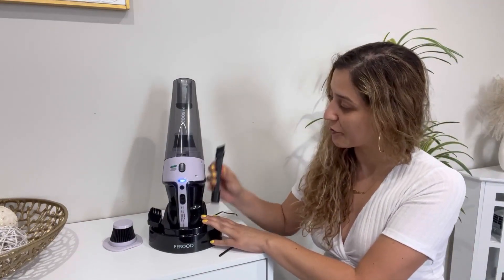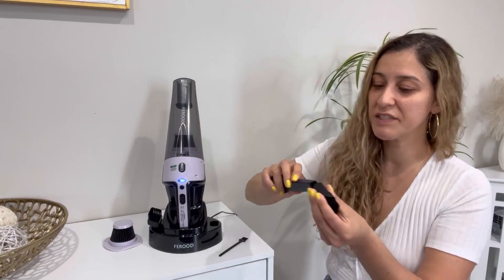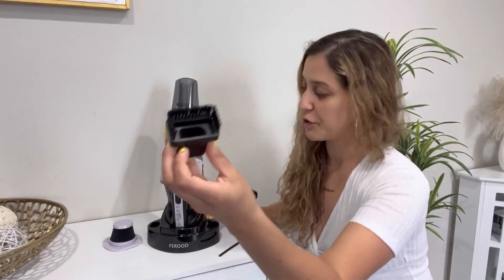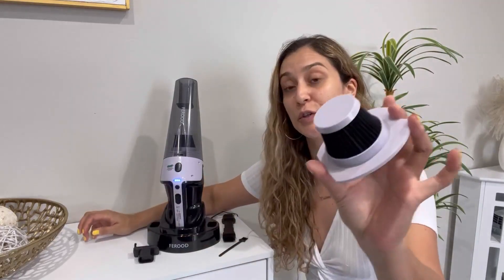You have this one right here with a brush, but you can also remove the top portion and have this very narrow nozzle, perfect for crevices. And you have this additional one as well, which is a bit wider. In addition, it comes with two washable filters. One of them is already installed, and then you have this additional one for you to replace it.